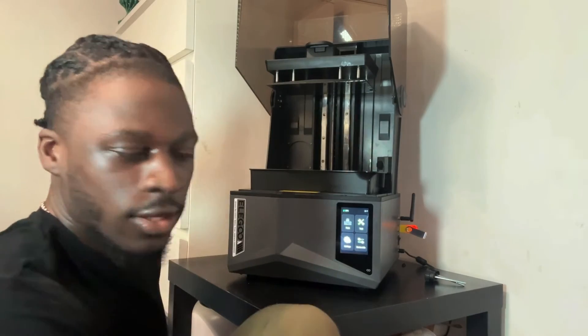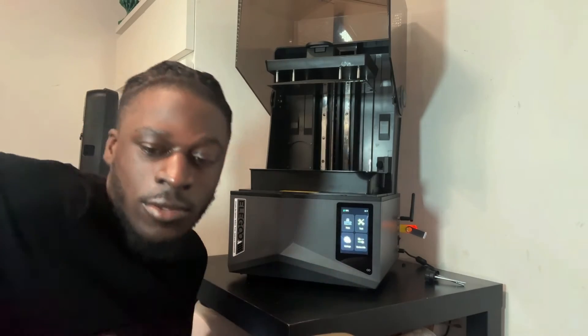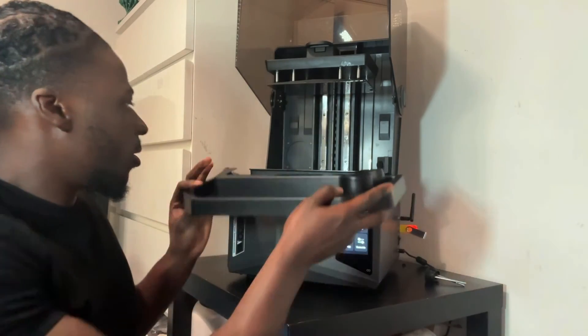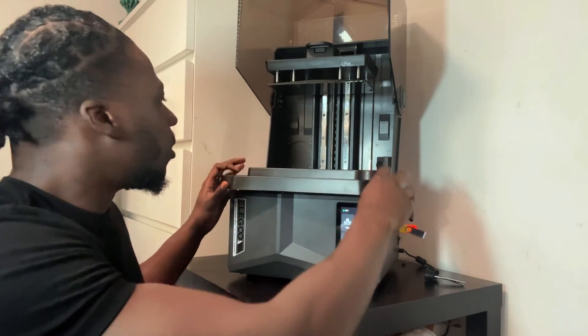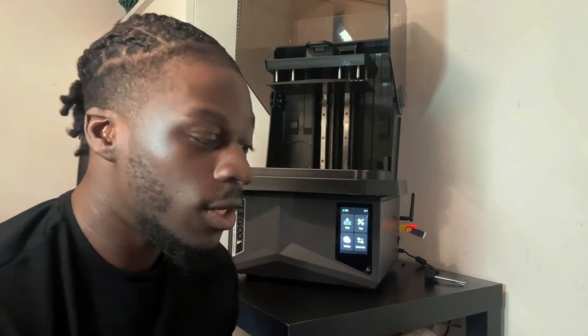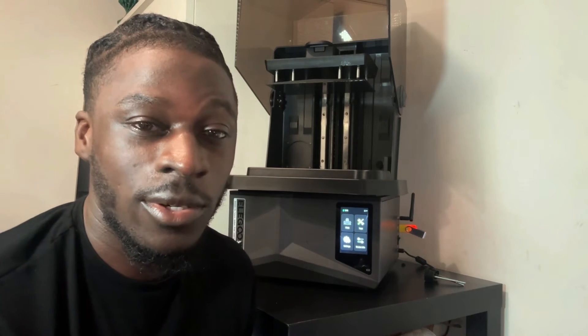Finally, there's the plastic resin drip tray. It connects to the printer at the vat so it collects resin drips, which helps keep the environment a lot cleaner. When you're taking the build plate off and resin drips, the tray collects those drops — a very cool feature for this machine.